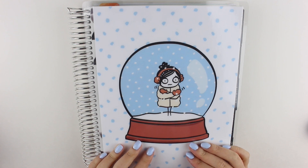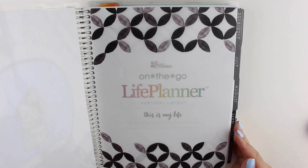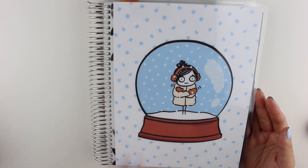Hi guys, I have a planner flip through for you today. I'm going to be flipping through the second half of 2016 in my Erin Condren planner. It was the lux planner until I snipped the covers off because it was getting too fat. So this is what it looks like currently. The cover I have on right now is from Pumpkin Paper Co — it's just a wintry snow globe. It's really cute.